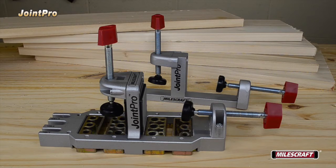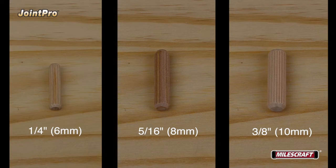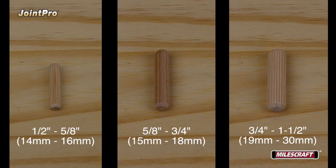The Joint Pro is designed to drill holes for dowel pins sized 1/4", 5/16", or 3/8" in diameter. To determine which size dowel pin to use, choose based on the thickness of your boards: boards 1/2" to 5/8" use 1/4" dowels; boards 5/8" to 3/4" use 5/16" dowels; and boards 3/4" to 1-1/2" in thickness use 3/8" dowels.